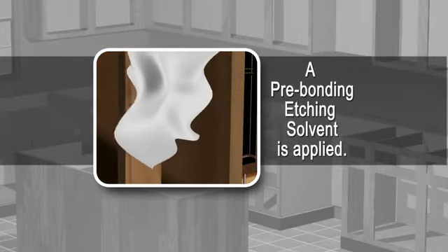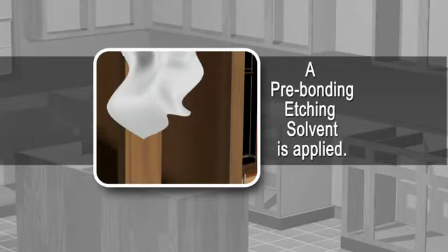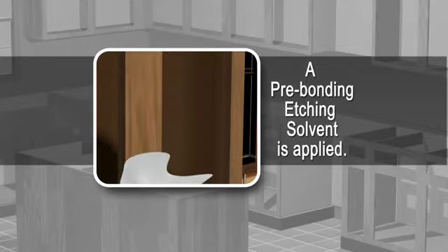After sanding, a pre-bonding etching solvent is applied to dissolve any remaining residue to ensure the surface is thoroughly cleaned.